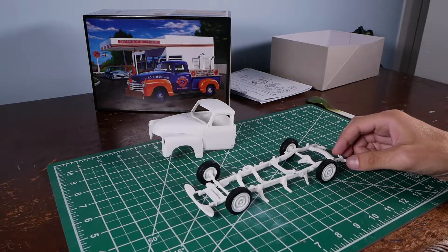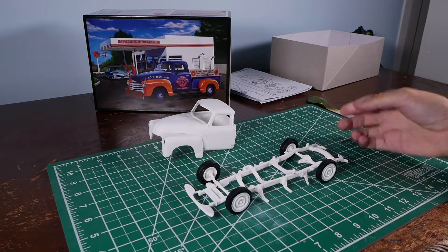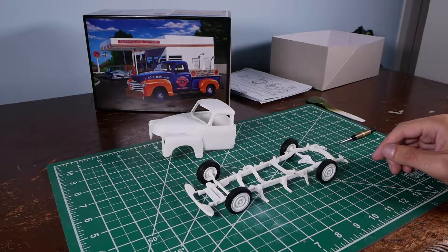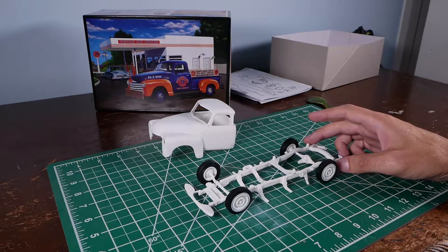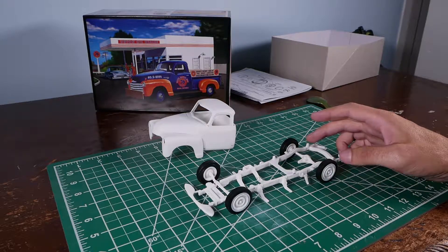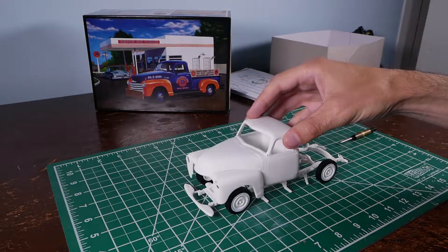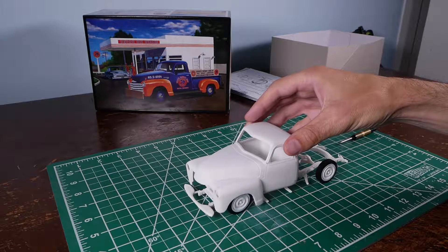I'm going to build it as a custom. I've got the chassis here kind of just mocked up — the wheels are not really attached or anything. And I've got it lowered as low as I can get it, because I want this thing basically sitting on the ground. It'll be about that low.